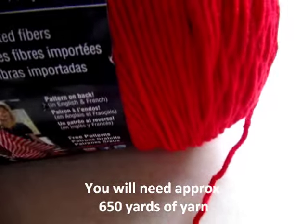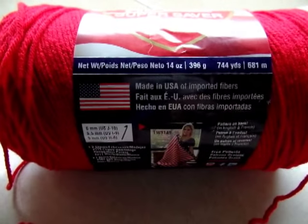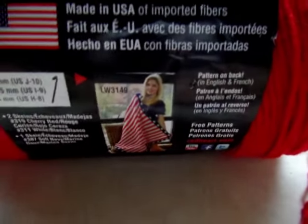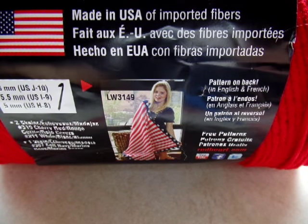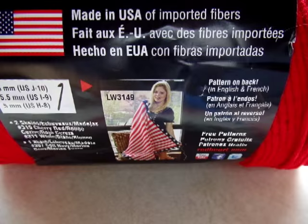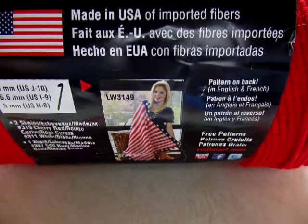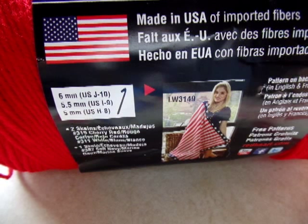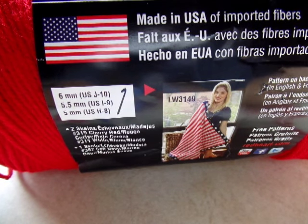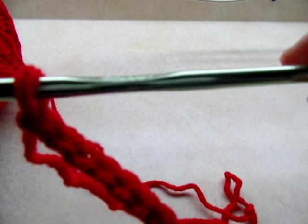For this project I'm going to be using Red Heart Super Saver, a worsted weight four-ply acrylic. Normally I wouldn't use this for an article of clothing, and I probably really wouldn't recommend it unless you're going to wear it over a shirt or if there's a way you can soften it afterwards, because it is a little stiff. But I'm using it because I just had this big jumbo roll and wanted to use it up. Any type of four-ply yarn will work too.